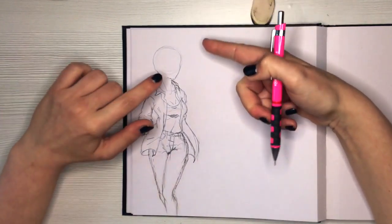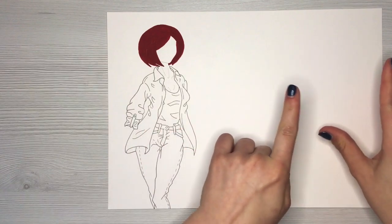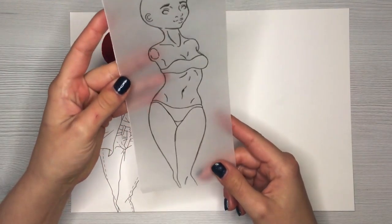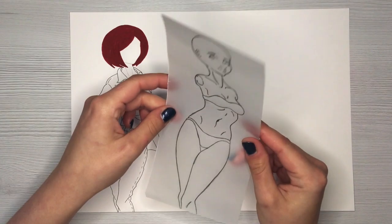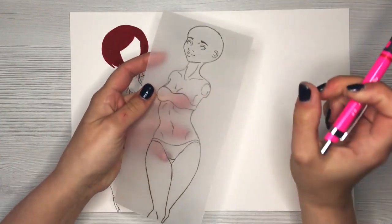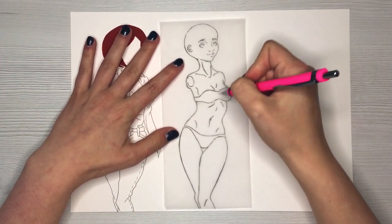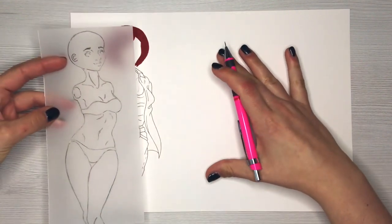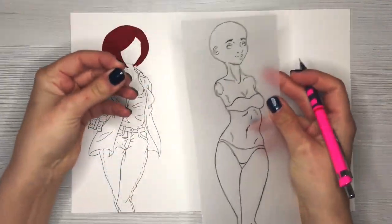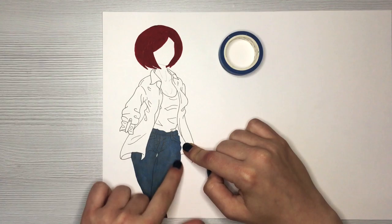Now that I have a good idea of what I want, I'm transferring this to a different piece of paper. I decided to do this illustration three times with different outfits but the same mannequin. To keep proportions identical, I drew the base on tracing paper, then used a mechanical pencil to trace the outline on the back of the tracing paper. I flip it over, place it down, and trace again — the graphite transfers to the drawing paper, giving me a consistent base for each design.